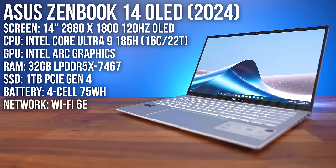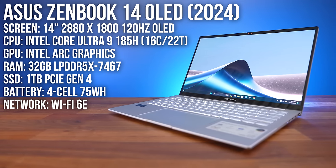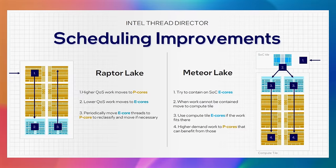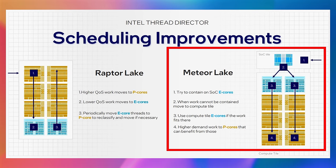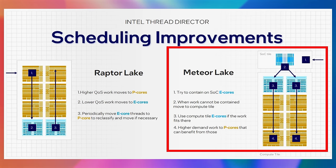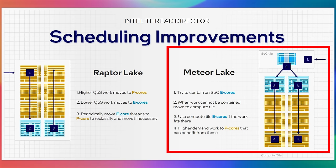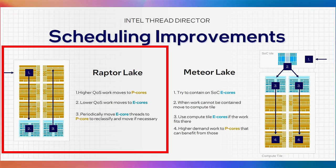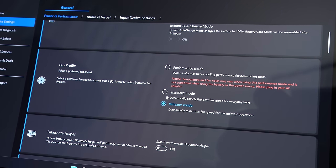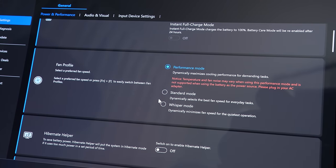My ZenBook 14 is powered by Intel's latest Core Ultra 9 185H Meteor Lake processor, offering 6 P-Cores, 8 E-Cores and 2 of their new lower-powered LP E-Cores. With Meteor Lake, the operating system will first try to run a new workload on these lower-powered LP E-Cores, only sending it to the regular E-Cores and then P-Cores if more power is required. This approach results in better power efficiency and more runtime compared to the last-gen approach of firing up the P-Cores straight away. The included MyASUS software gives us 3 different performance profiles, so we can choose to get more performance at the expense of more fan noise if needed.